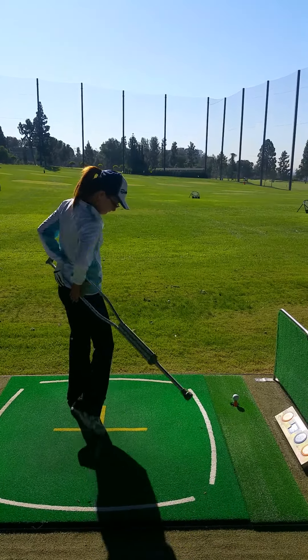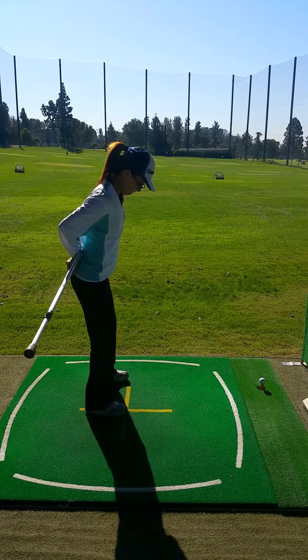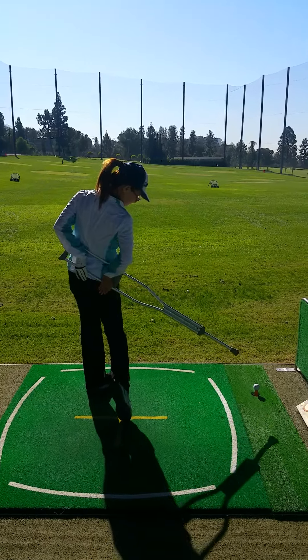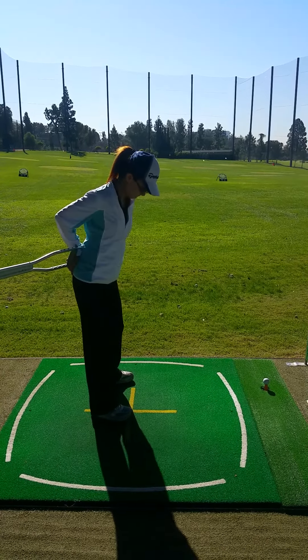Okay, come back to set up. Set up. Hip out. Right there. Move number one. Four. Good. Come back. Move number one. One. Right. Four.